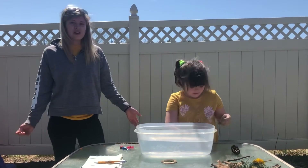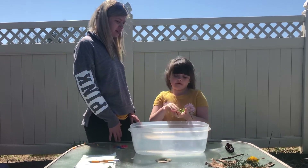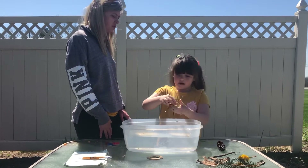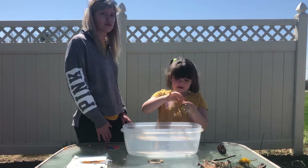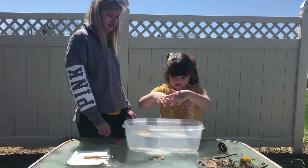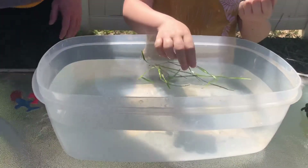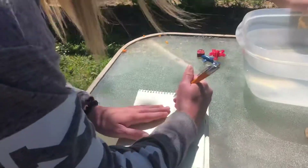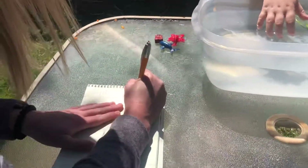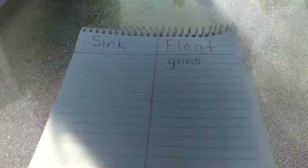We're going to see if they sink or float. First we have grass. I think it's going to float because it's really light. Let's see — it floats! So I'm going to write down grass — G-R-A-S-S.